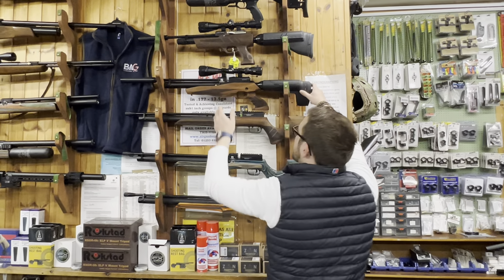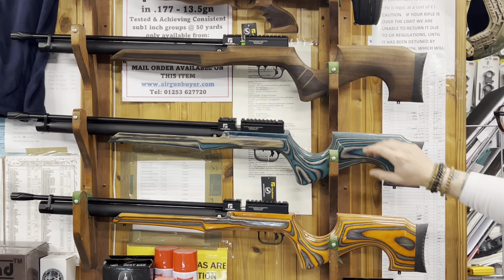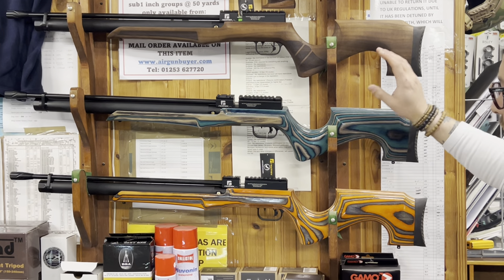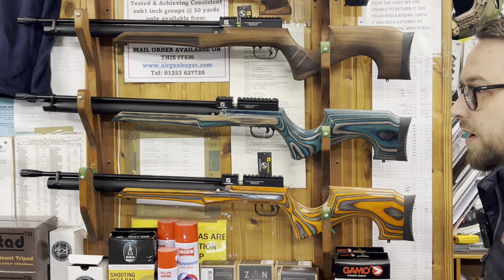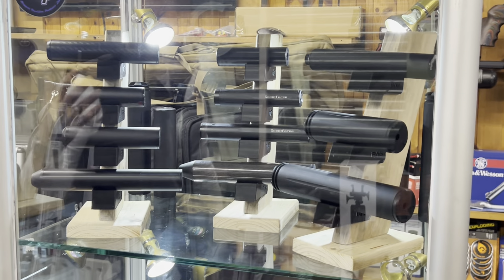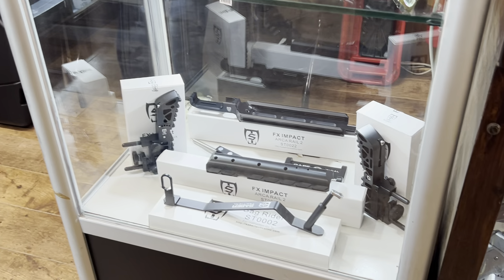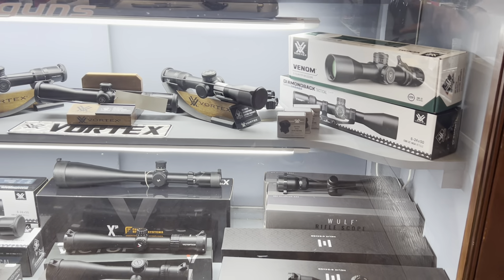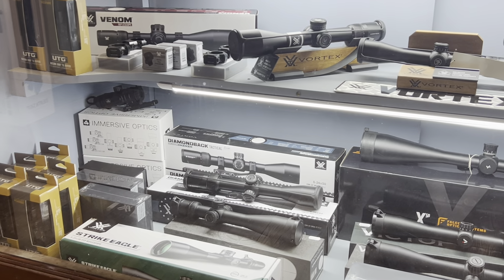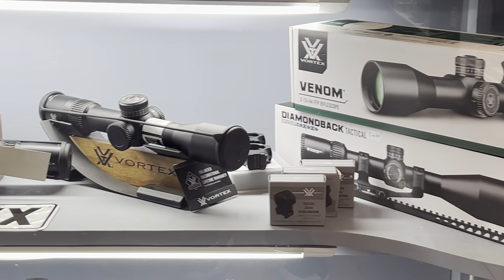The Reximex Lyra in walnut is £395; the blue and orange versions are £475, available in both calibres. Moving along — silencers, we're slowly getting more and trying to tidy the shop. Some FX bits, bipods, silencers etc. We've invested in Vortex scopes now as well — selling really well. We also stock Hawke, night vision, MTC, Vector Optics, Immersive, and some Alpacs coming in next week.